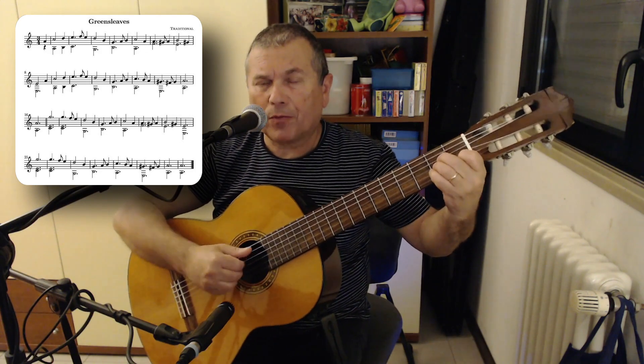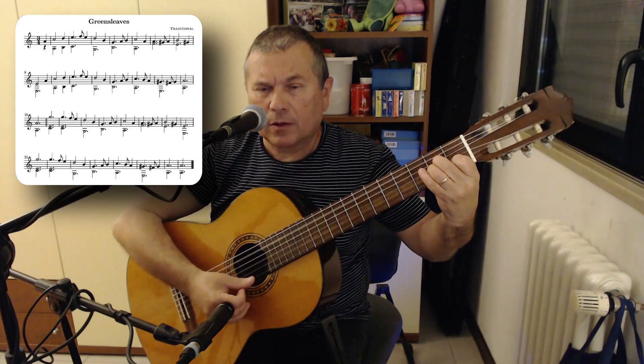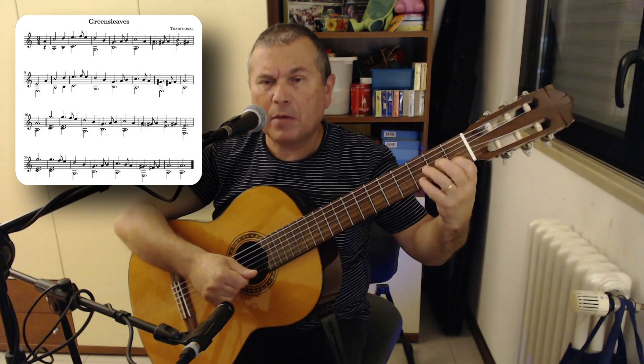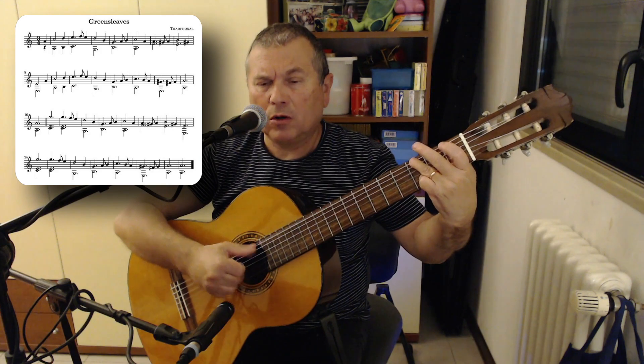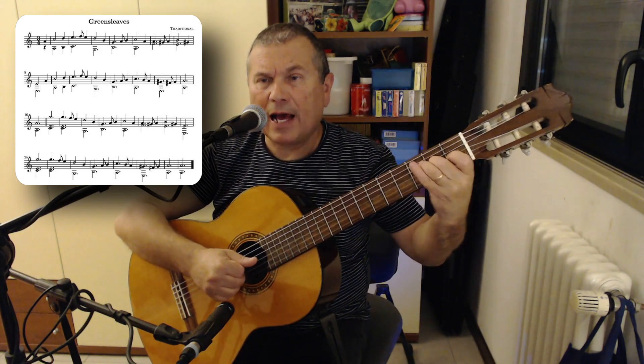Let's go back from the top: A anacrusis, A minor, D and B, E and C, F E, D and G, B, two G's, A B.